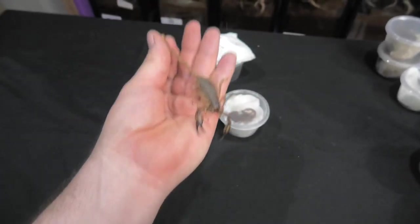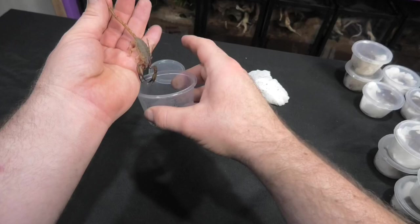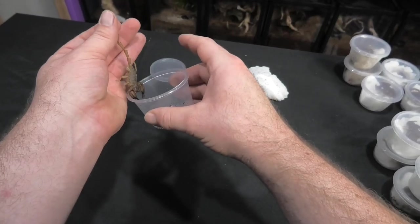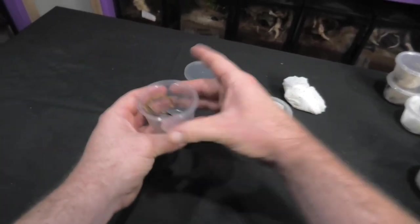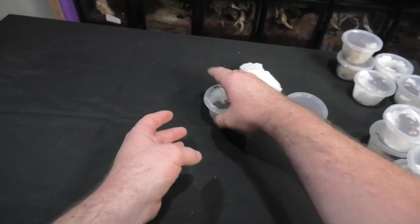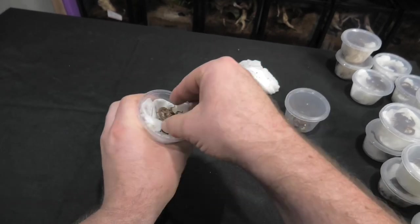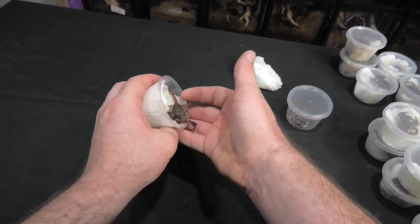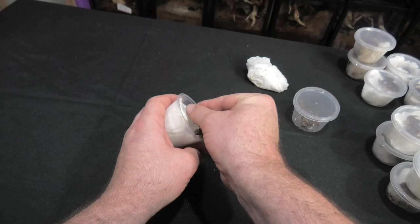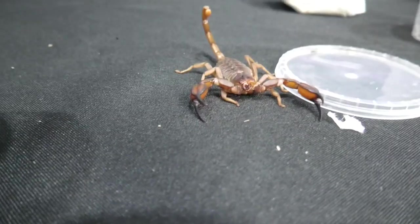So that's the male there. Let's get up close to the female. Let's put him back in there. There you go. Good boy. And let's get her out. Look at her. Hey beautiful.